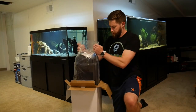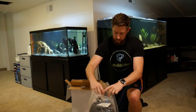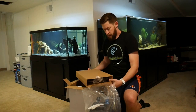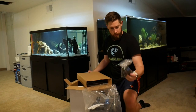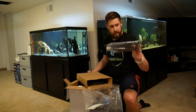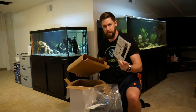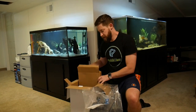It looks like the first thing right here is the canister itself — very nice. We'll get this set up shortly. And then the only other box in here looks like it has all the hosing and intakes, some suction cups, the attachment to the canister itself, the intake and outtake, the hoses, and also some instructions. We'll get this all set up and show you the process.